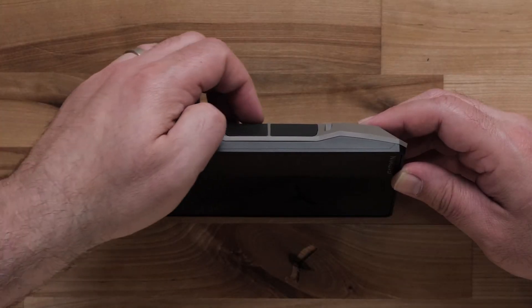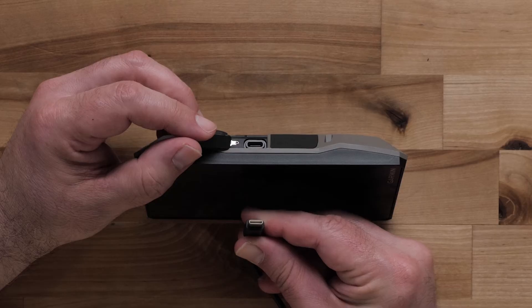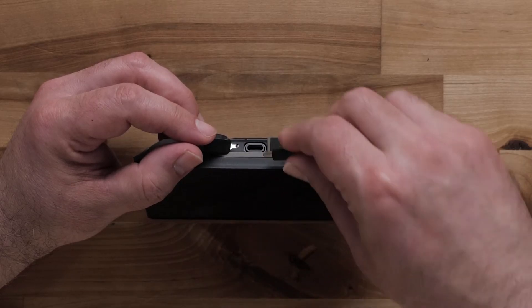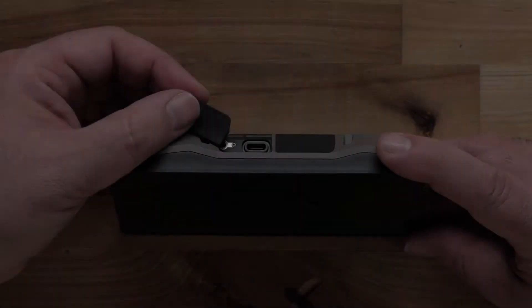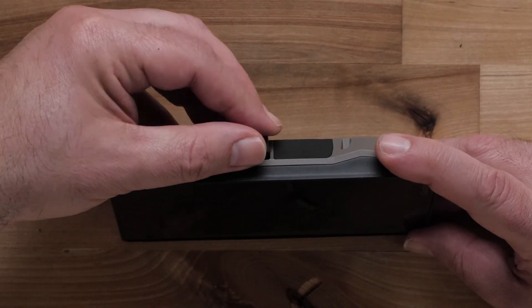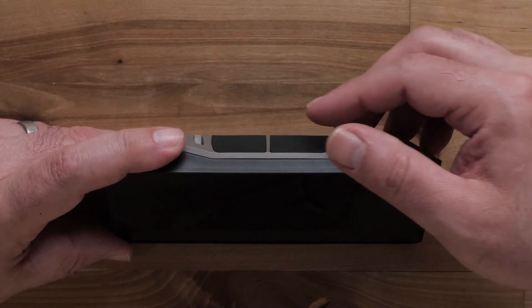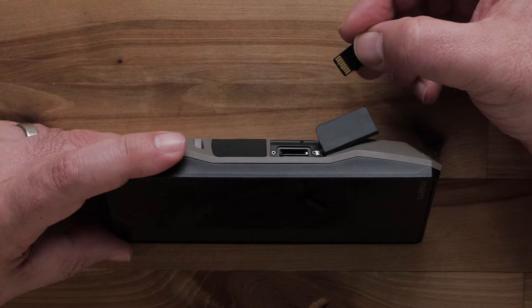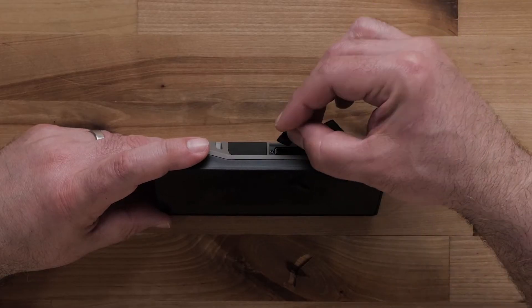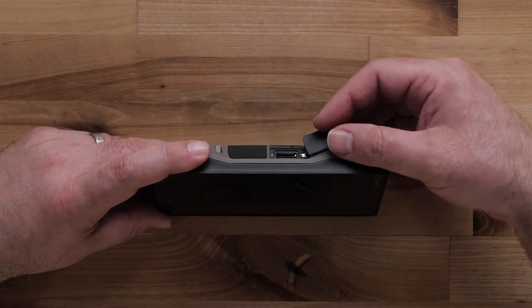On the bottom of the device is the USB-C port, which is used for connecting to a computer or AC adapter. A microSD card can be inserted into the slot next to the USB-C port. Using your compatible microSD card will provide additional storage space for maps and other data.